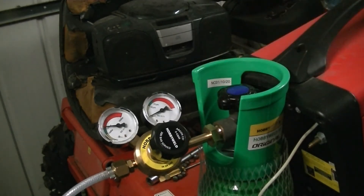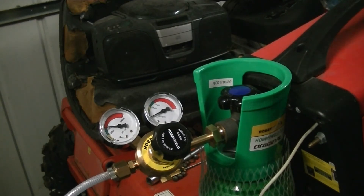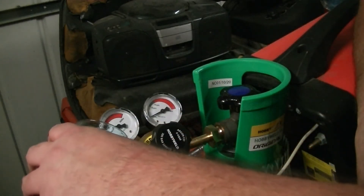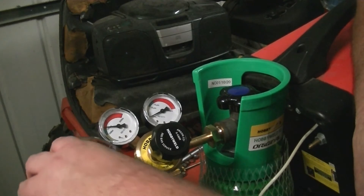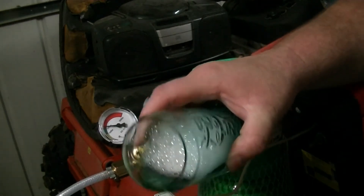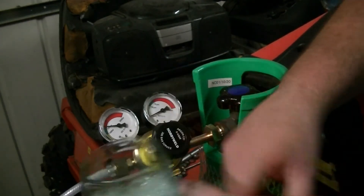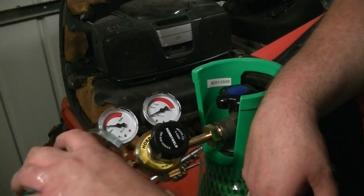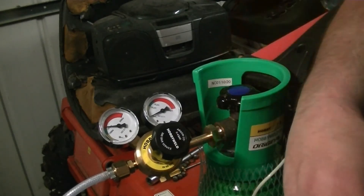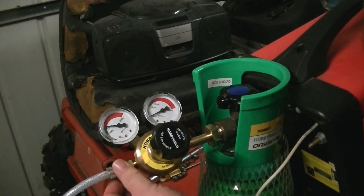I want to test it for gas leaks - I've only got water, I haven't got a brush, so I'll just tip the water on it and see what comes up. I don't see anything coming out of there, nothing bubbling up around there - it's just dripping off. I didn't trim the pipe or anything, just literally took it out the packaging, and there's no bubbles coming out. I've just used a bit of washing-up liquid in here.